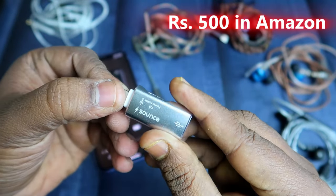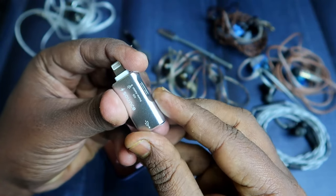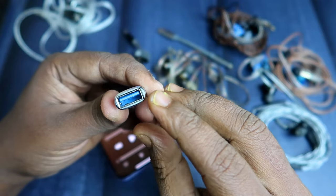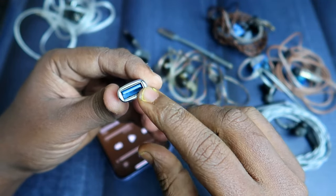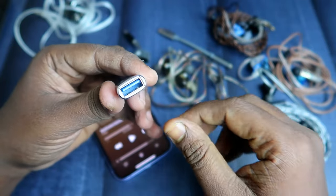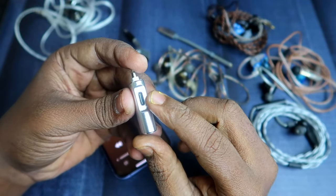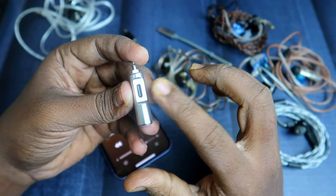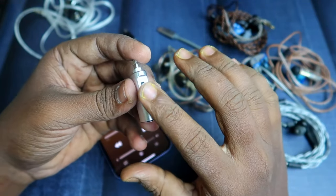This converter is available on Amazon and costs around 500 rupees. It's a two-in-one converter with a Type-C output and a USB 3.0 output. You can use the USB 3.0 for OTG connection or connect any SSD storage to transfer files from your iPhone. On the Type-C port, you can connect audio products like Type-C earphones or a Type-C DAC. The audio signal transmission is very good with no glitch.